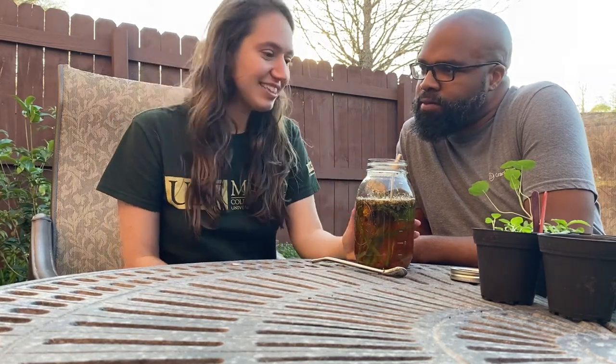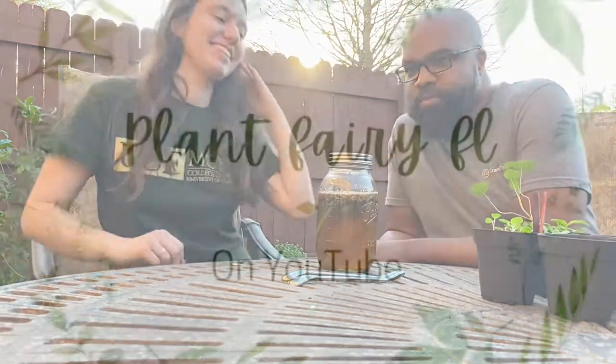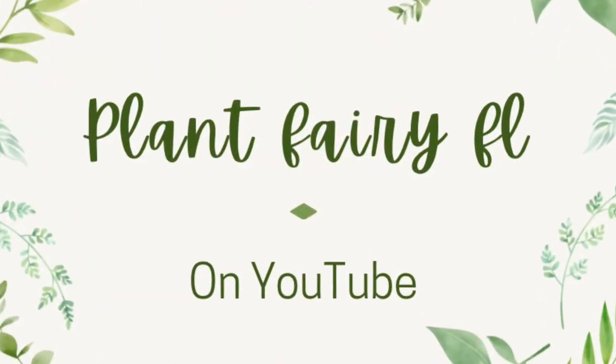All righty guys, thank you for watching! If you've done solar tea before I'd love to hear your experience, or if you're inspired by us doing it, let me know how it turns out. As always, please subscribe, like, and comment — I love connecting with you and it really helps my channel out. And a big shout out to my husband who helps me with all my videos — thanks for watching, bye bye!